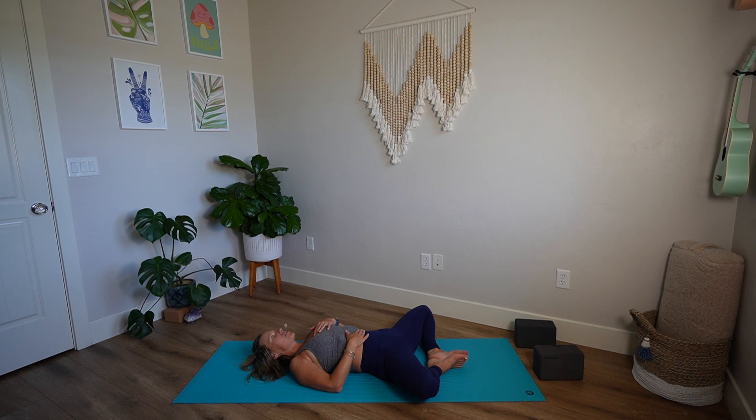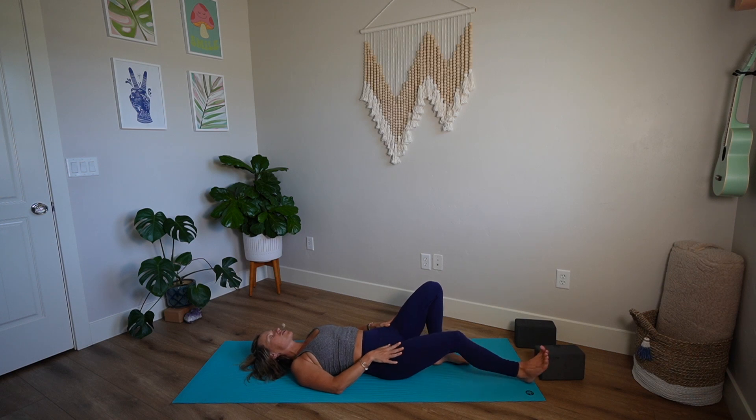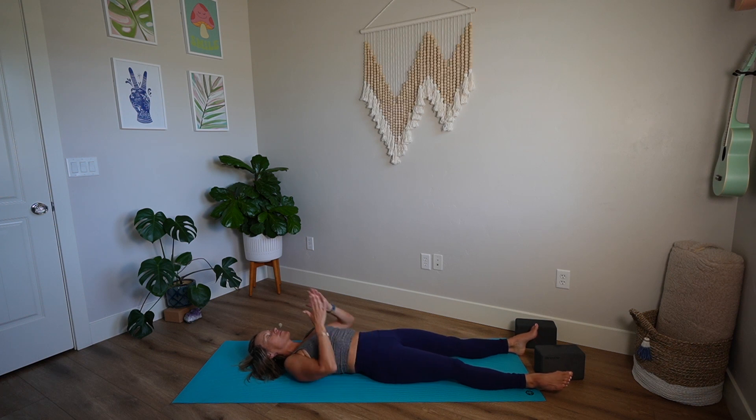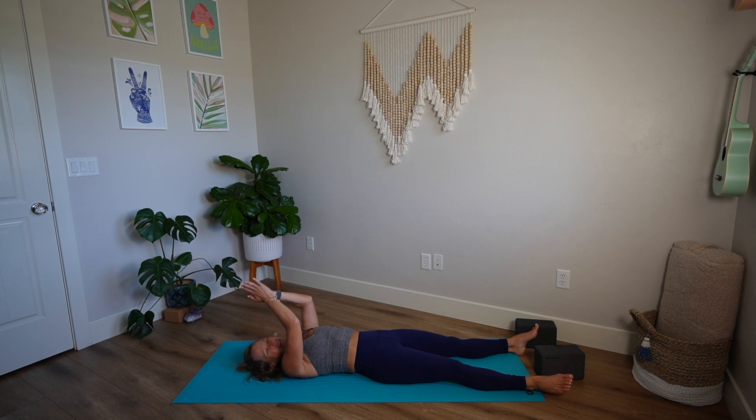I encourage you to stay here a little bit longer. If you want more of a traditional savasana, you can scoop your knees in and just stretch your legs out — that might feel good, in fact it feels really good. I thank you, friends, for being here. Spend a little bit more time on your back just being still with your quiet thoughts. Thank you so much for your practice today. Namaste.